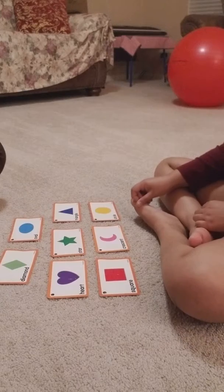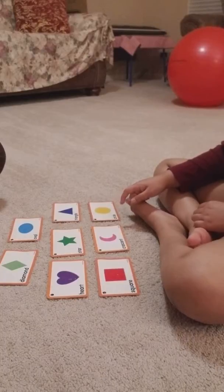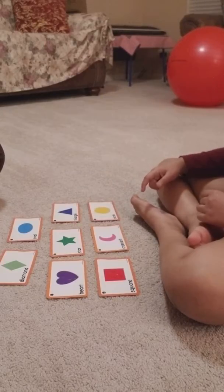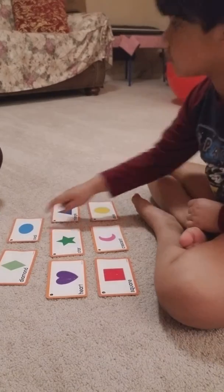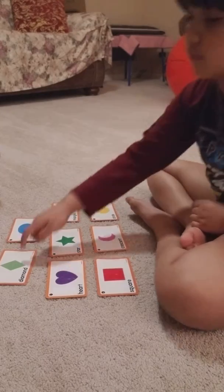Point to triangle. No? Yeah, it does look like that, but that's not the triangle. Keep looking. Point to triangle. Good. Point to oval. Good job. Point to diamond. Diamond. Nice job.